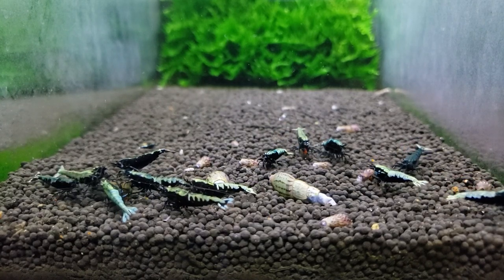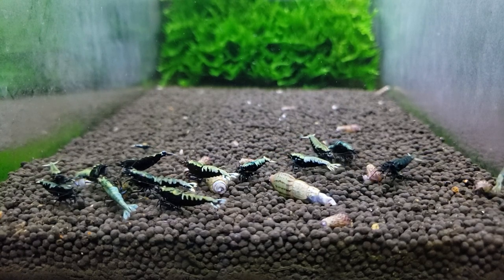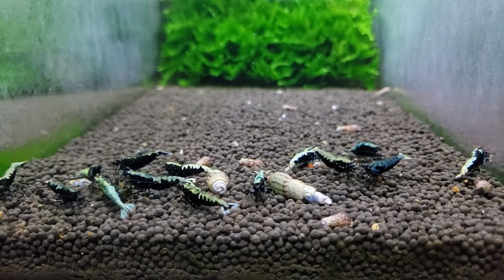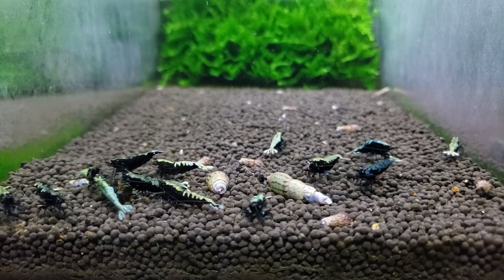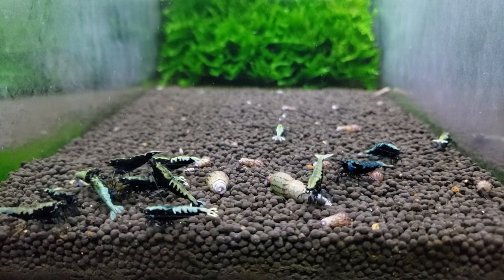They're also like an aerator for the substrate, kind of like worms in a garden — they go through and break up those gases and release them into the water column so they don't build up and become a potential problem later down the road.